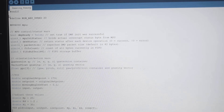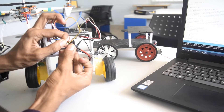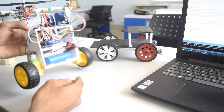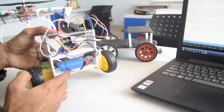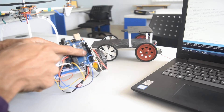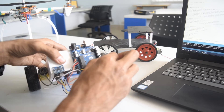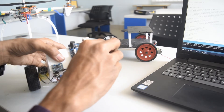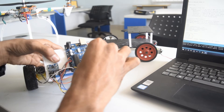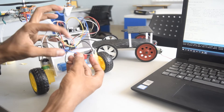Feel free to subscribe to my channel and like the video. Now let's turn it on and see how it works. Sometimes when you turn on the robot, it starts going to one side and is not balancing. In that case, you just have to swap the motor driver input pins. Change IN1 to IN2 and IN2 to IN1, then IN3 to IN4 and IN4 to IN3, and check again. Keep interchanging until you get the proper rotation of both motors.